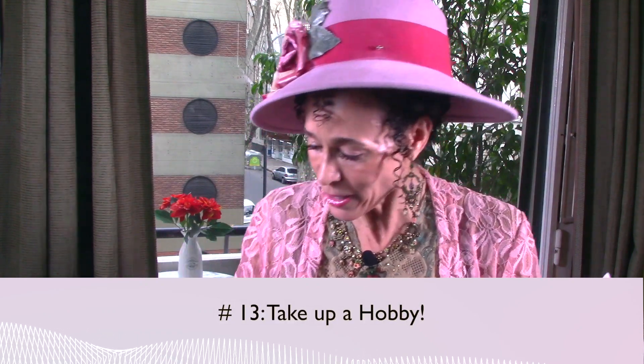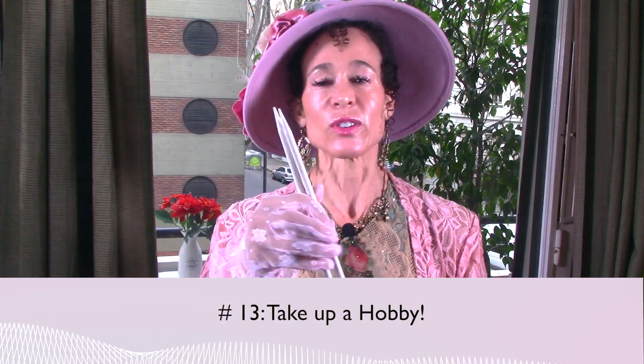Pearl number thirteen: take up a hobby. Go learn how to knit or something — just do something that's a pastime, a hobby. Something that makes you feel good, that makes you feel creative. Sing in a choir, learn to sew, go paint. Just do something that's a hobby and fun for you.